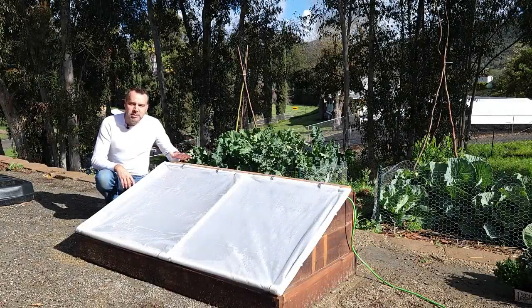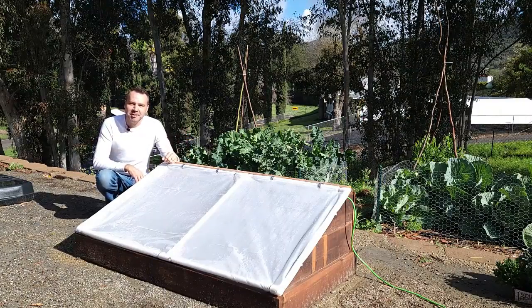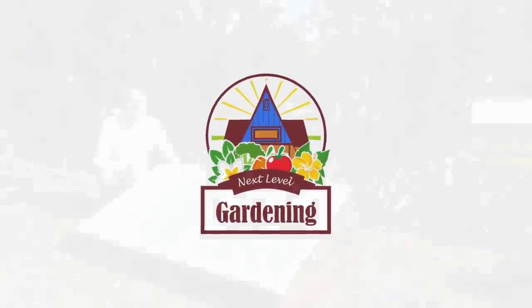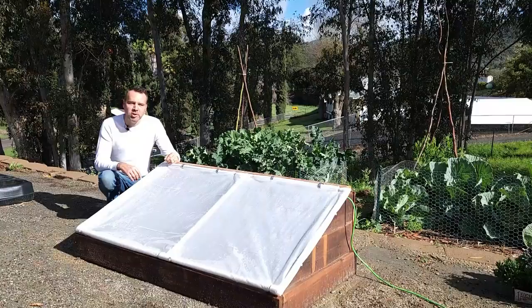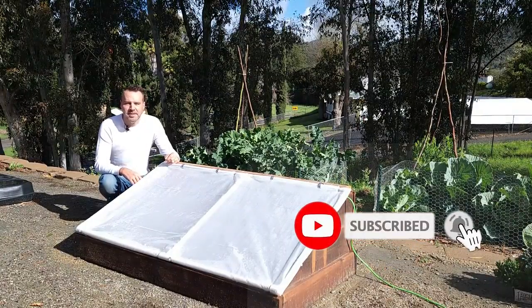In this video I'm going to show you how to use a cheap and simple cold frame to extend your growing season. I'm Brian with Next Level Gardening. If you're looking to join an online garden community that offers tips, tricks, and support to help take your gardening to the next level, you're in the right place. Get started now by clicking subscribe and hit the bell so you never miss anything.